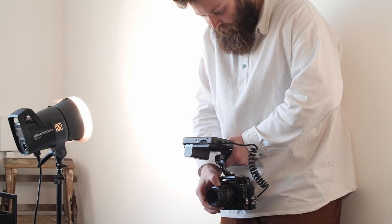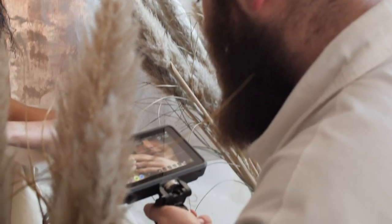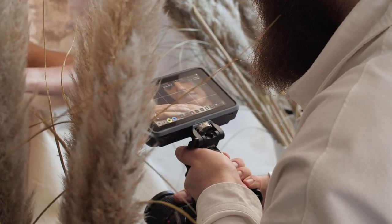A monitor like the Ninja really helps my business by allowing me to confidently upsell video packages to my photography clients. Having the equipment to efficiently deliver quality video without trying to sell the client on a full videography project separate to the stills can be really valuable for both you and the client.